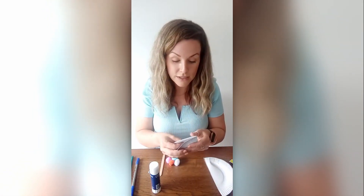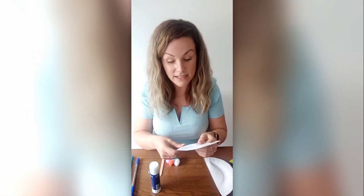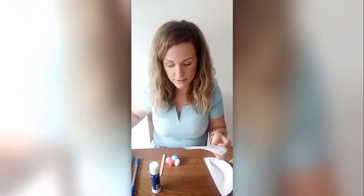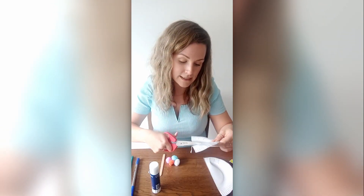Next I'm going to fold each half in half and cut it again to make the shape of our butterfly wings. Be careful with the scissors.